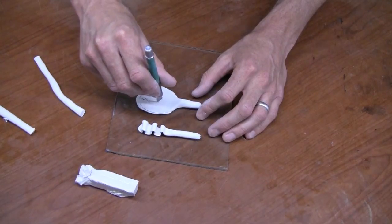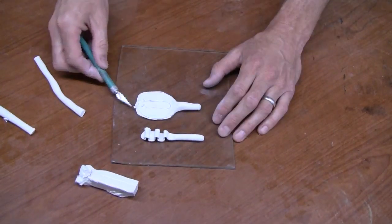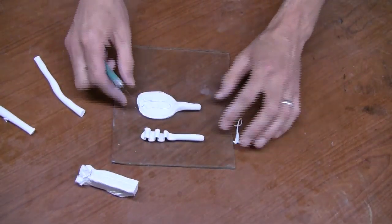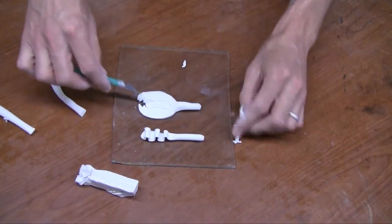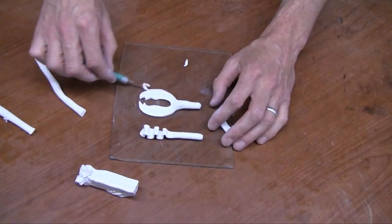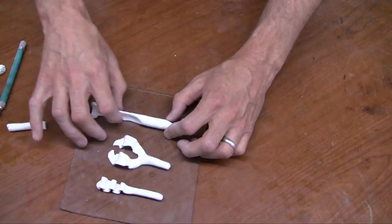We start by rolling the Sculpey out into strips or rolls, then start creating the baits from there. These are very simple designs and anybody can do it. You don't need fancy tools — it only takes a little creativity and an idea of what you want to create.